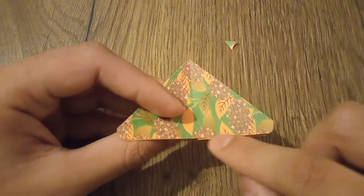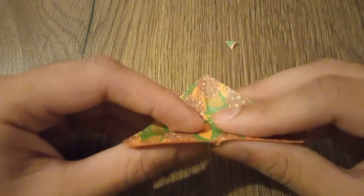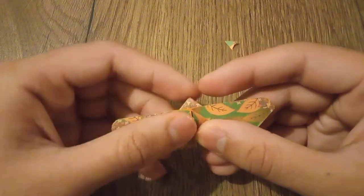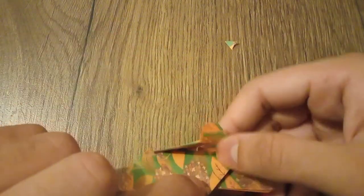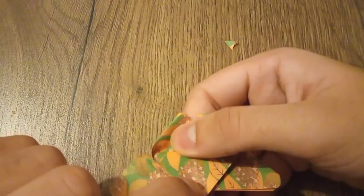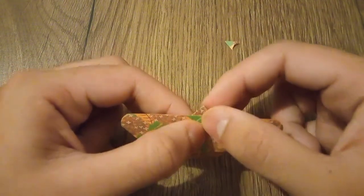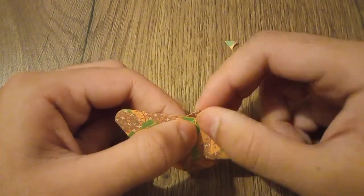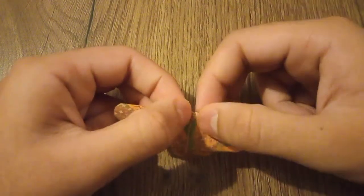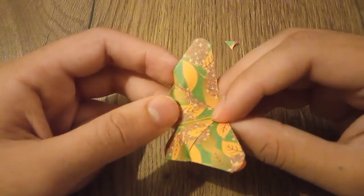Now turn the paper over and take this side and align it to this point, leaving a small gap for the head. Turn it over — you don't need to press these — just turn it over like this and make a pinch. Then do the reverse fold like this, and crease.